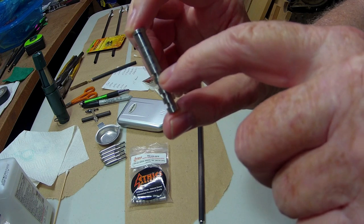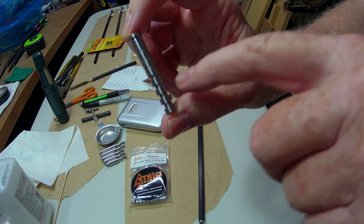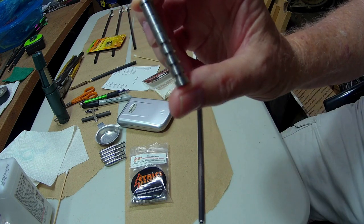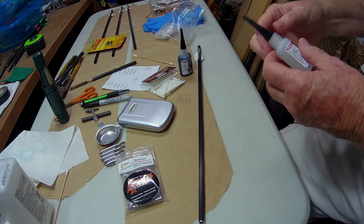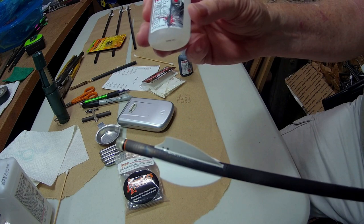If you cut it off up here then this is 100 grain, 125, 150, 175, and the full length gives you 200. Two other items I'm making changes on are the glue I'm using.